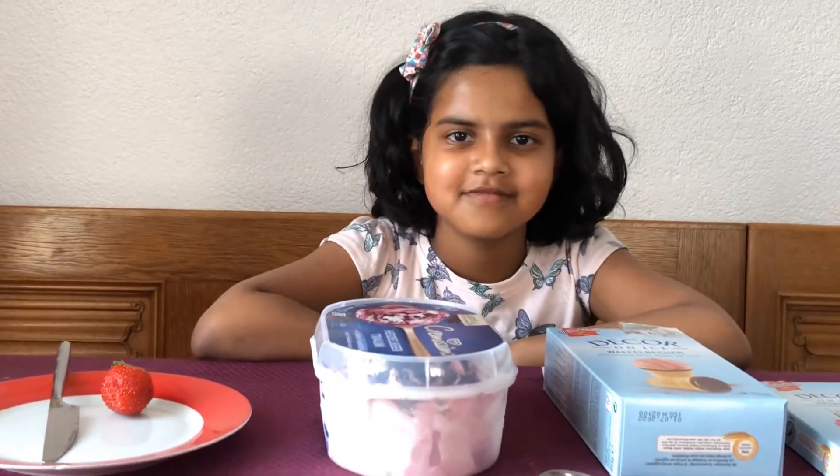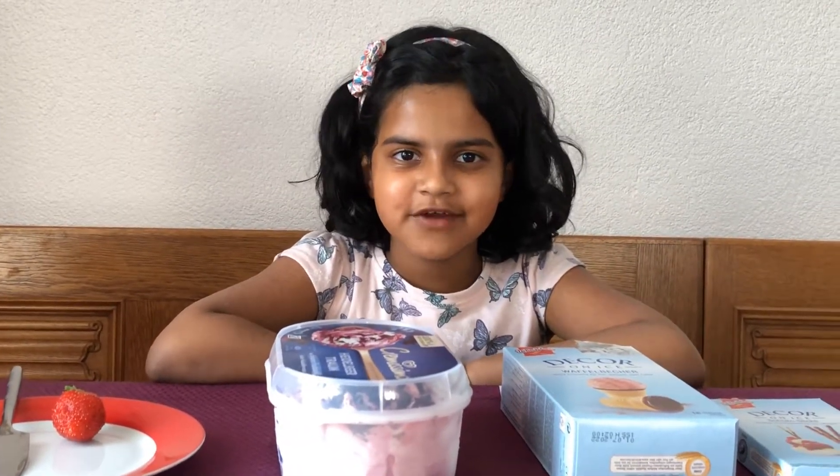Hello dear kids, welcome back to my channel. Today I'm going to do a blueberry ice cream plus strawberry. Let's get started with the video, but first I'll show you the ingredients.